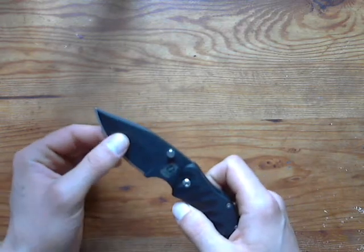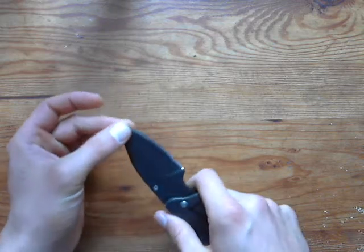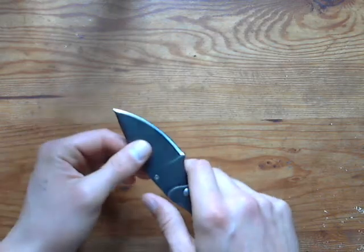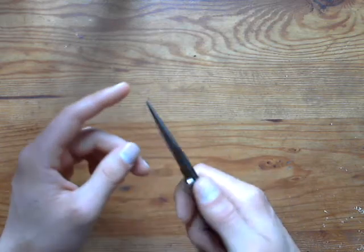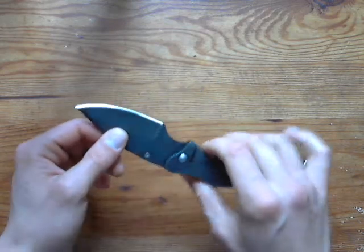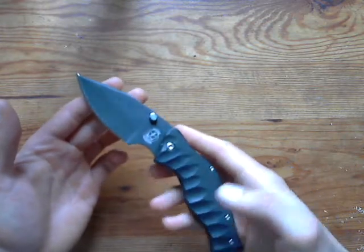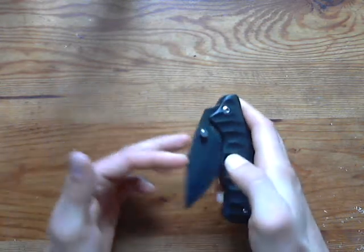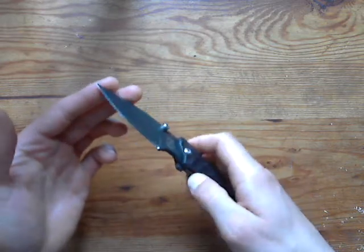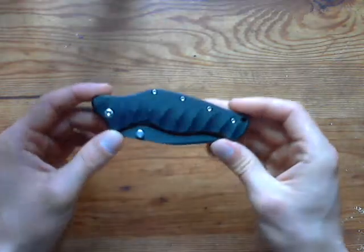The blade grind is very thick — the spine is extremely thick, which makes it extremely strong for thrusting. I think you'd have a hard time breaking this tip. Prying and everything is possible with this knife, but for me as an everyday carry, I don't really plan to pry with it or use it for everyday tasks.